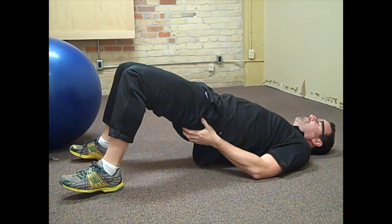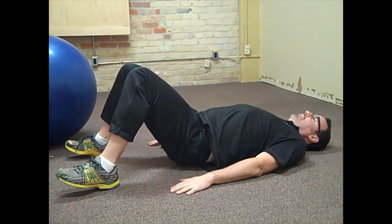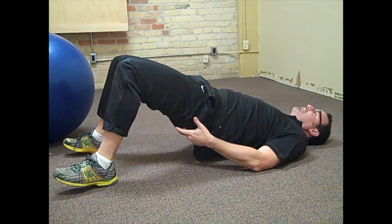In this position, I'm going to squeeze my glutes up at the top. So we're down, coming up, squeezing the glute muscles at the top.